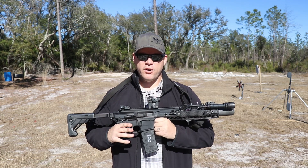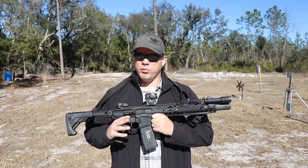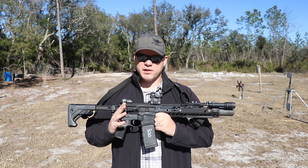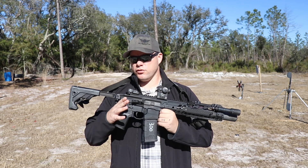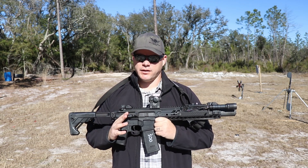As far as SIG rifles go, I had experiences with them in the past and they seemed reliable, but there was nothing about them that made me want to pursue using SIG rifles over some of the rifles I already owned or some of the other rifles that caught my attention.